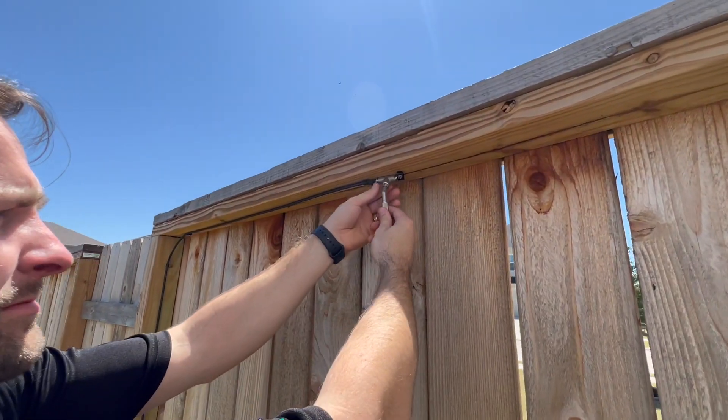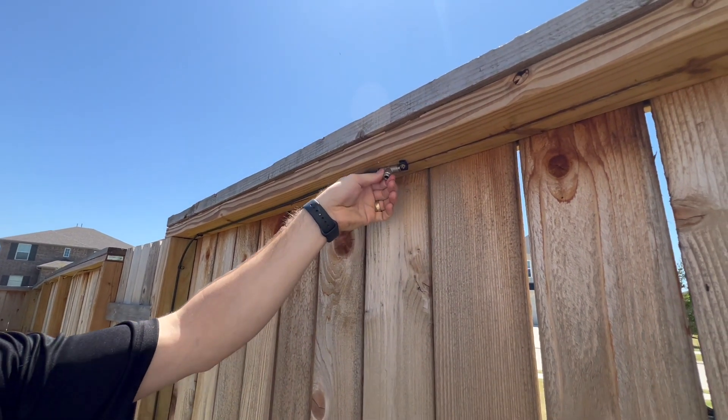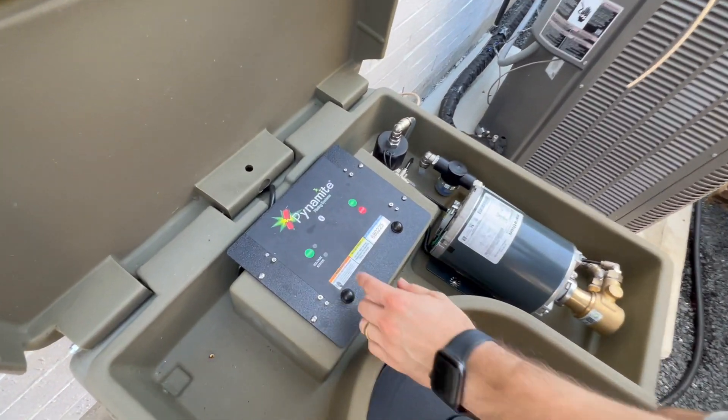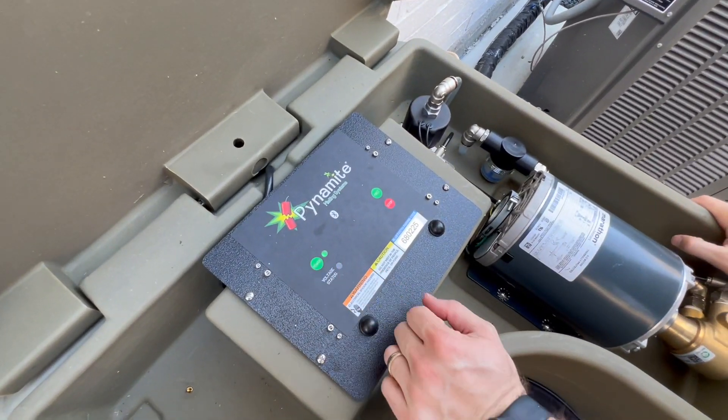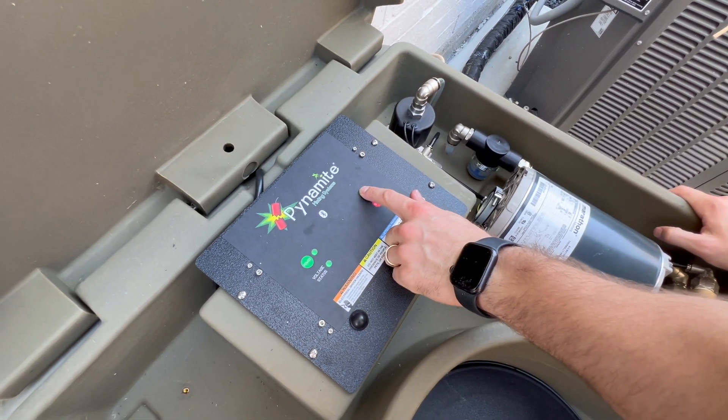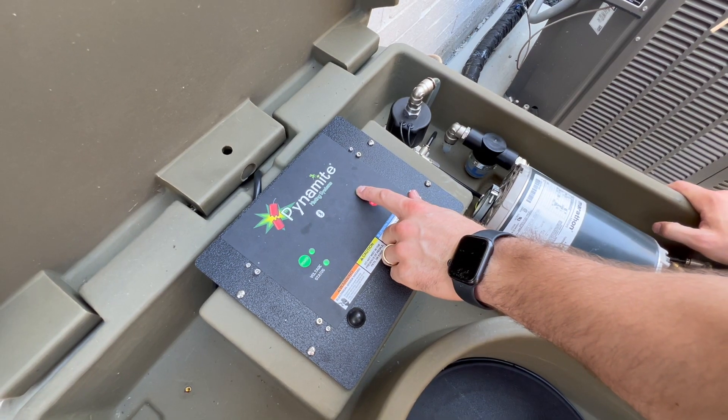Remove the last nozzle from a T for every run on the system. Press the power button to turn the system on. Press and hold the mist button for 5 seconds to initiate a 180 second inspect cycle.